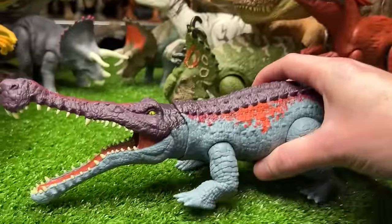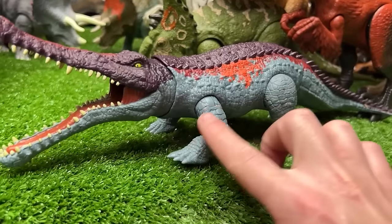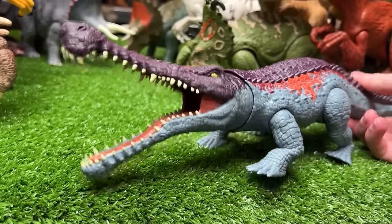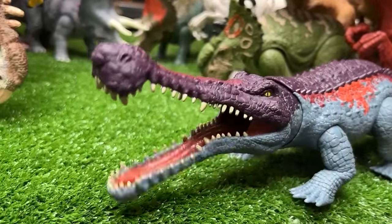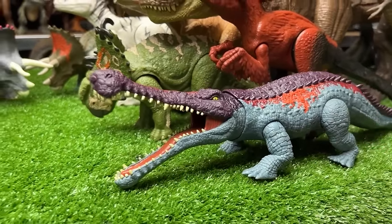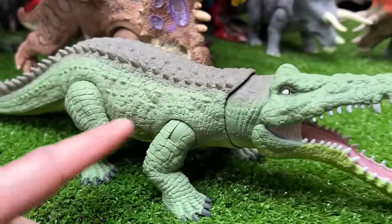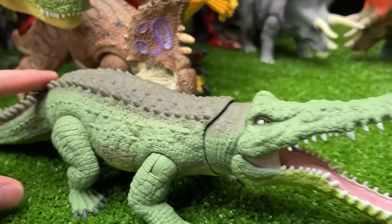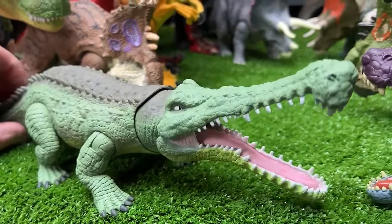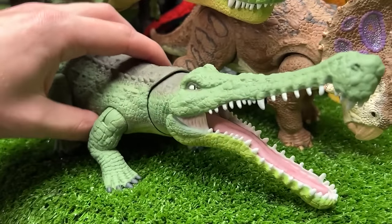Next is a Sarcosuchus figure — a really long dinosaur with bright blue on the sides with some orange and red, then purple on top. It has a tail-to-head action and a chomping button. The repainted version is bright green on the sides with dark brown on top — coloring that would make it blend into a swamp or jungle, looking like a log in the water.